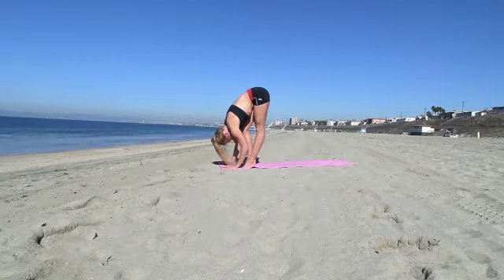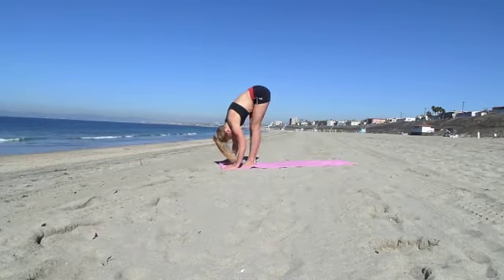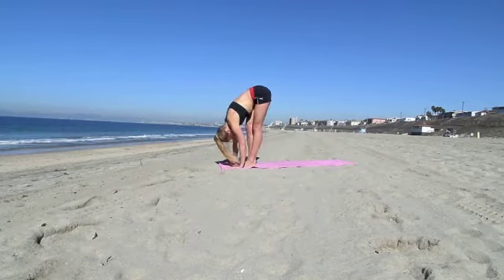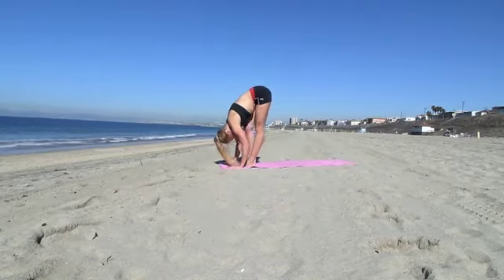Keep that stretch. Start walking, bend your knees. Feel your hips moving as well — loosening up your hips, loosening up your hamstrings.